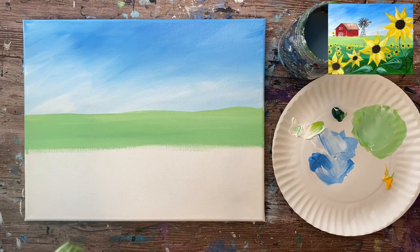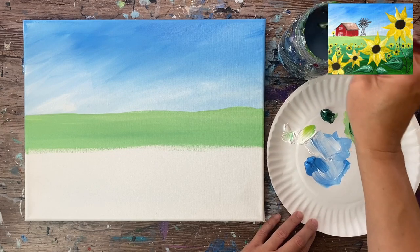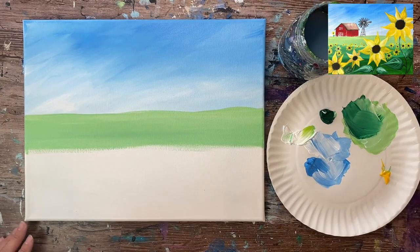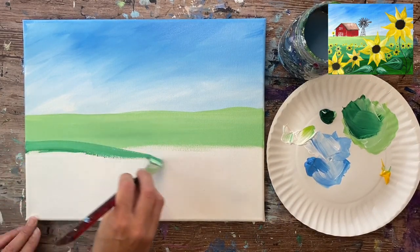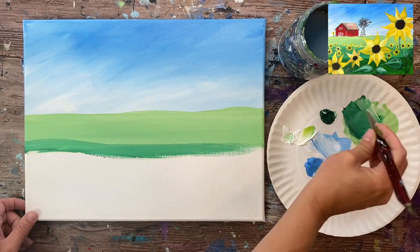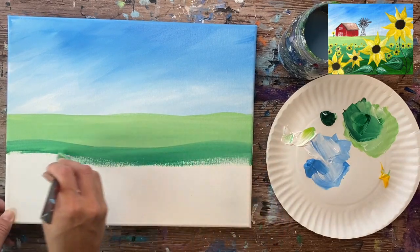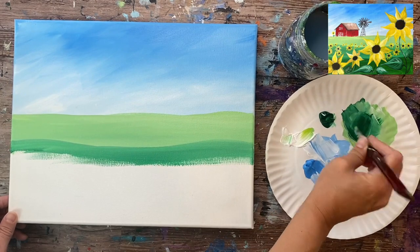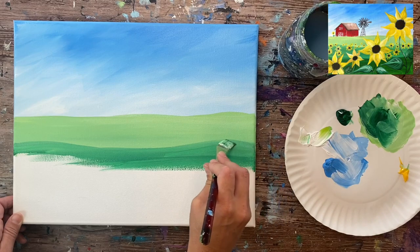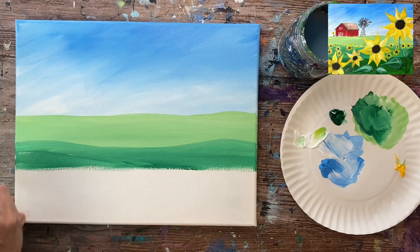I'll be painting the next layer of land, which is going to be a darker green. I'm grabbing a big chunk of that deep green permanent, but keeping in mind we don't want to go too dark here because we still have an even darker green to do after this. I'm taking the tip of my brush and painting an uneven line over that area and painting it in solid, going down about two to three inches.